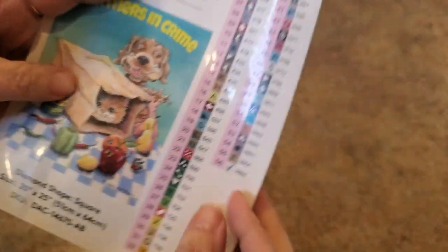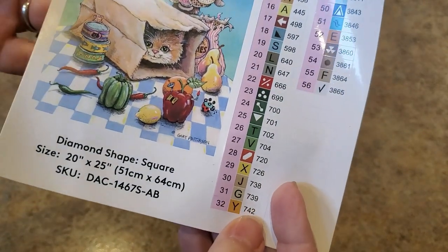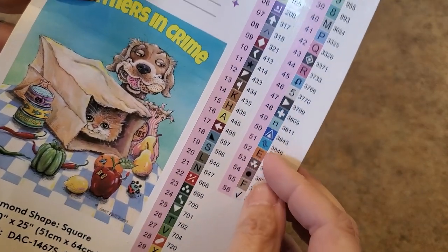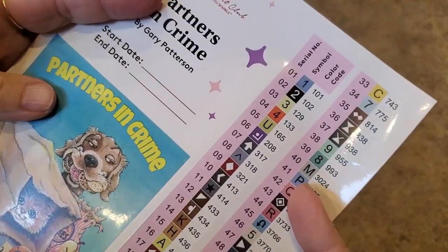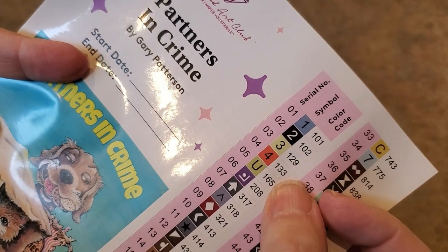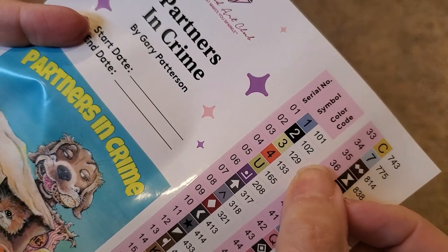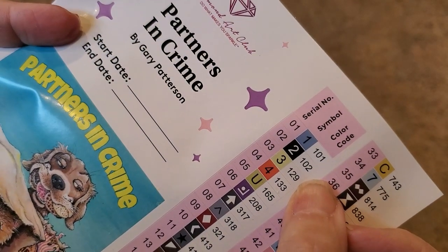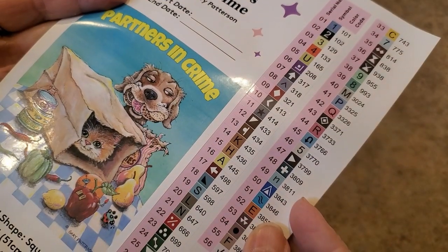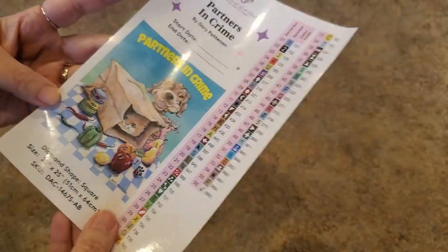I see the mouse! 56 colors — these are individually cut so they peel right off and you can put them on your storage containers when you kit up. Anything under 150 with Diamond Art Club is an AB, so it looks like we have four ABs in this kit: 133 looks orange, 129 possibly yellow, 101 looks blue, and 102 I believe is black.